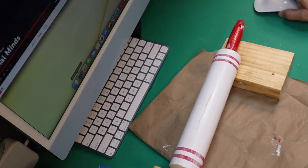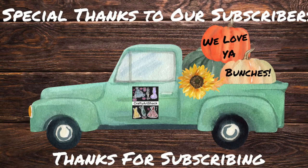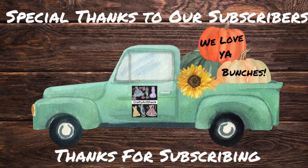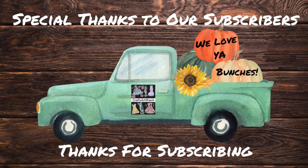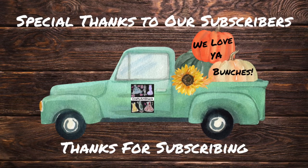This turned out really cute even though I messed it up. I'd like to take this time to thank our subscribers for subscribing to our channel — we appreciate you very much. We love all the comments you leave behind to help us grow our channel, and we love you bunches.